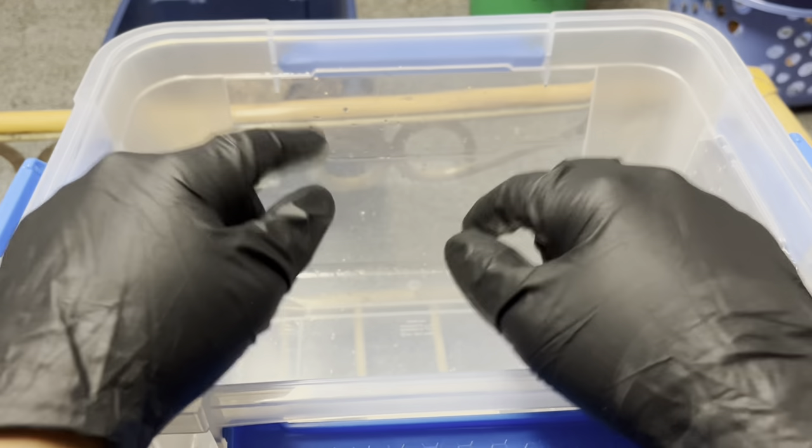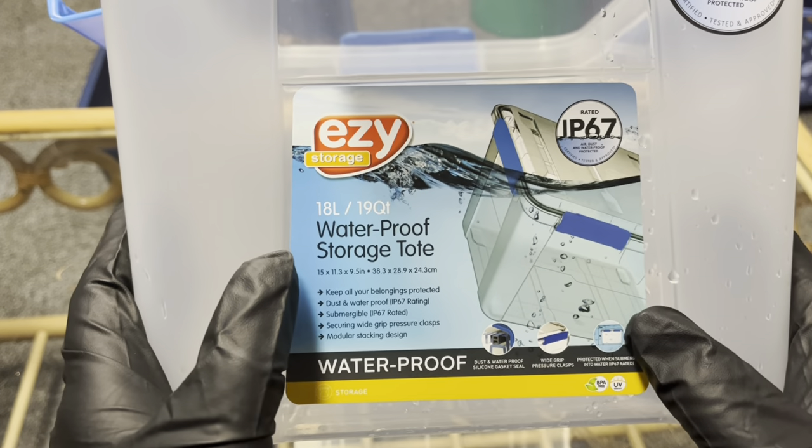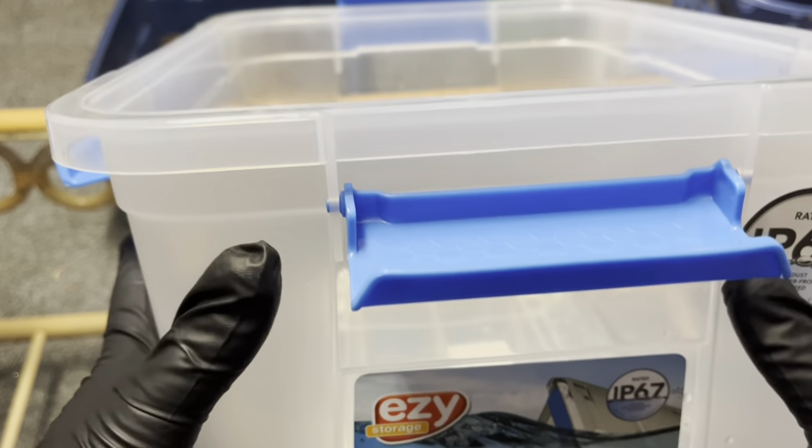Welcome back to another video. Today we are going to be doing something I never thought I'd be doing for a while — creating an enclosure for the dwarf white isopods.